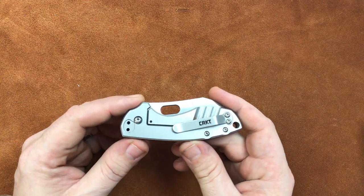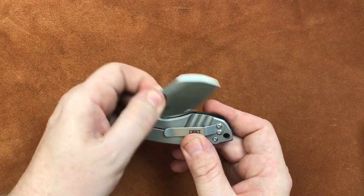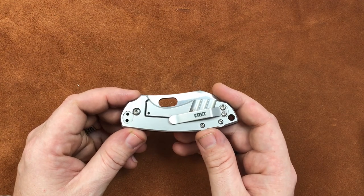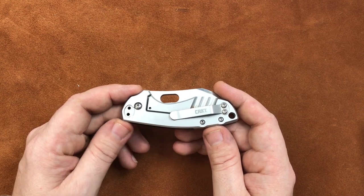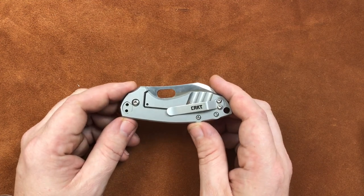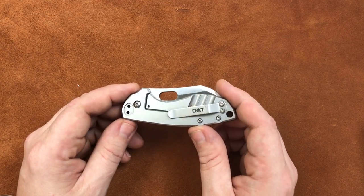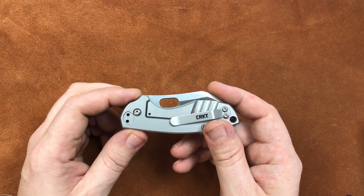This knife weighs in at about four ounces from the factory — it's all stainless steel with big old thick blade stock. It's a wonderful design. I wish CRKT, if they're listening, would get this made in some lighter materials and better blade steel because Jasper Vones knocked it out of the park with this design. But it weighs a lot — four ounces from the factory is just ridiculous for such a small knife, and I pointed that out in the review.